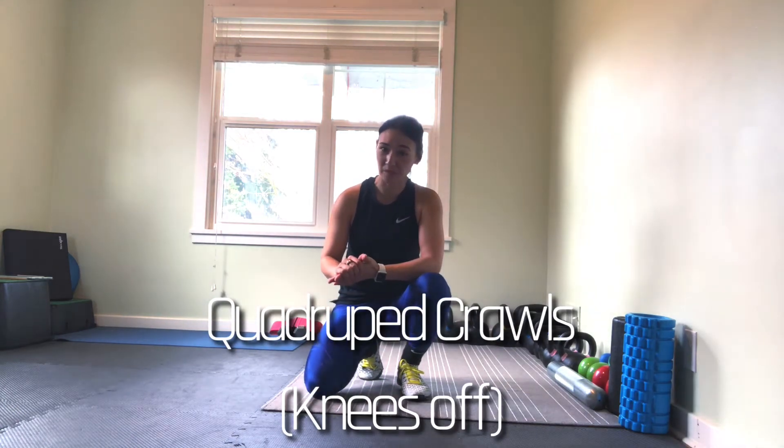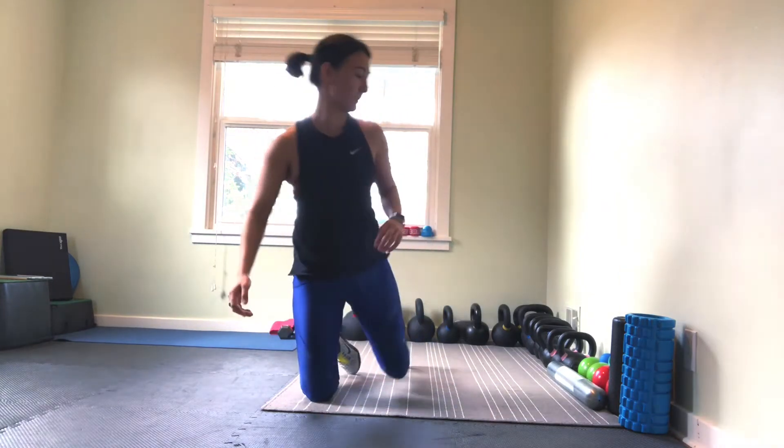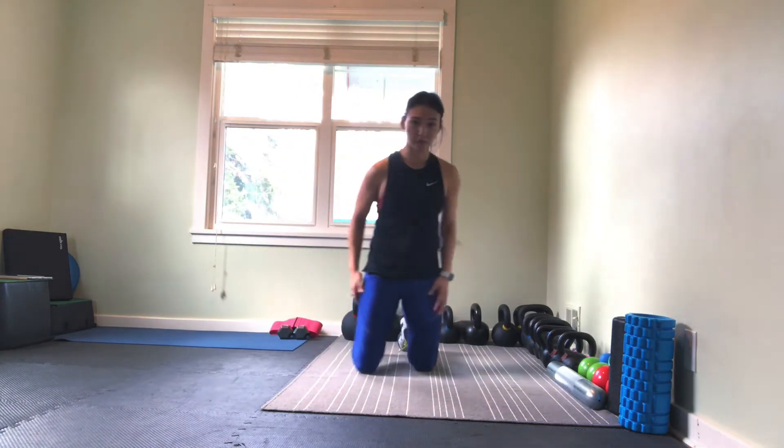Alright, so some good conditioning work that we can do from our quadruped position to kind of mix into our circuits — that would be our crawling patterns. So for our crawling patterns, we've got our forward crawl.